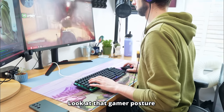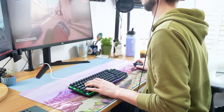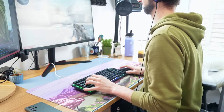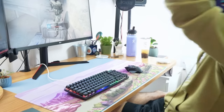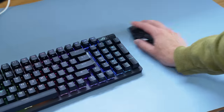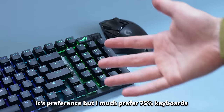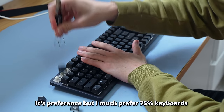It didn't solve Nola's. And one thing I noticed while using this keyboard is that even though it is not that long, it's still so much longer than what I'm used to — the 75% — so I just constantly smashed my mouse into it.